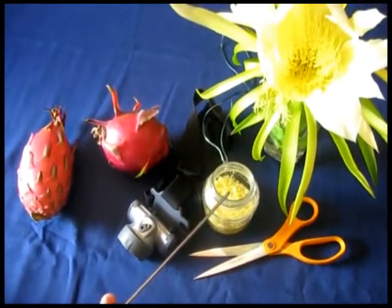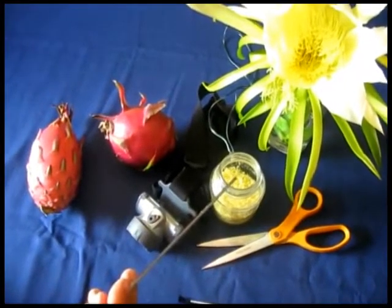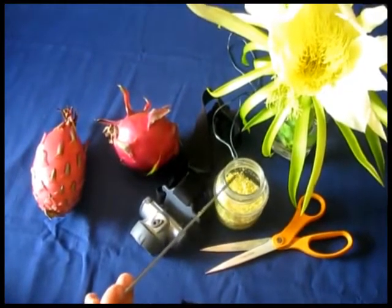You need a glass jar where you're going to keep the pollen and store it in there for at least five days.